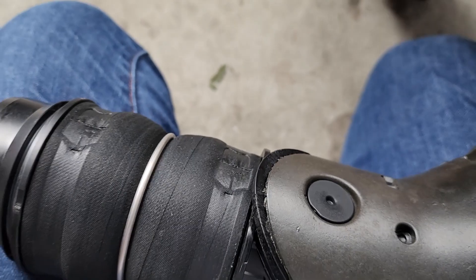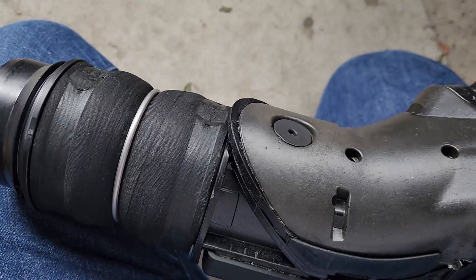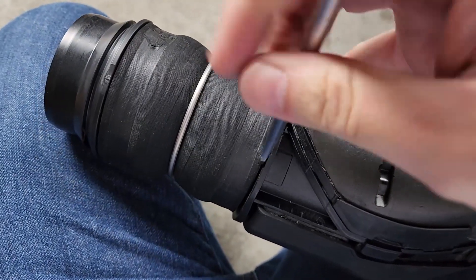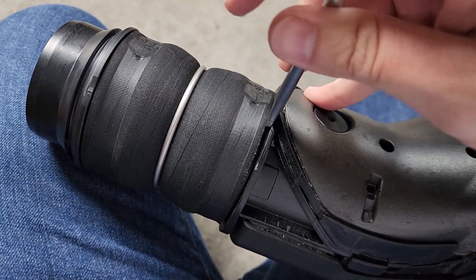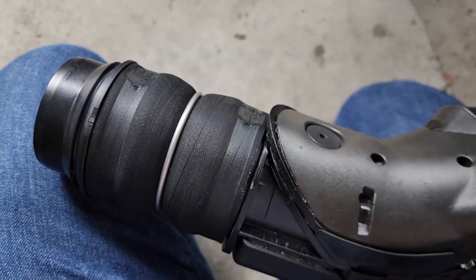As a quick tip — if you're having some trouble taking this out — it'll help if with your flathead you kind of gently pry this off the charge pipe all around. Do that and it should make taking this out much easier.